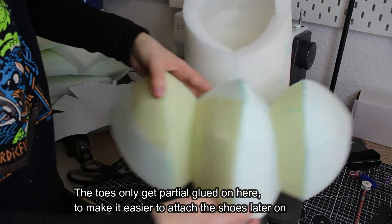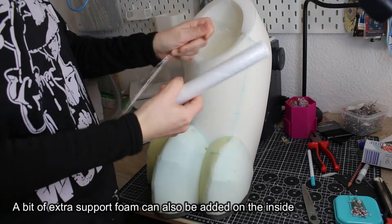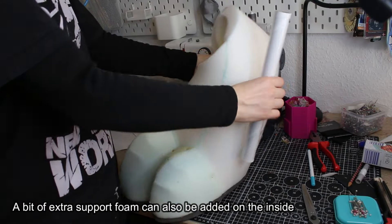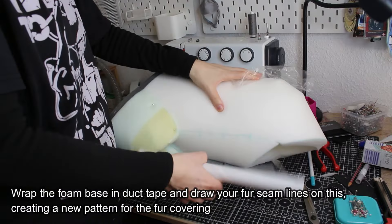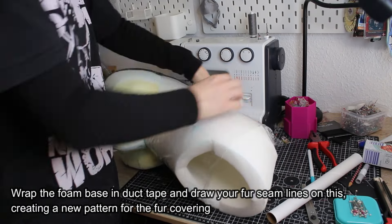The toes only get partially glued on here, to make it easier to attach the shoes later on. A bit of extra support foam can also be added on the inside. Wrap the foam base in duct tape and draw your fur seam lines on this, creating a new pattern for the fur covering.